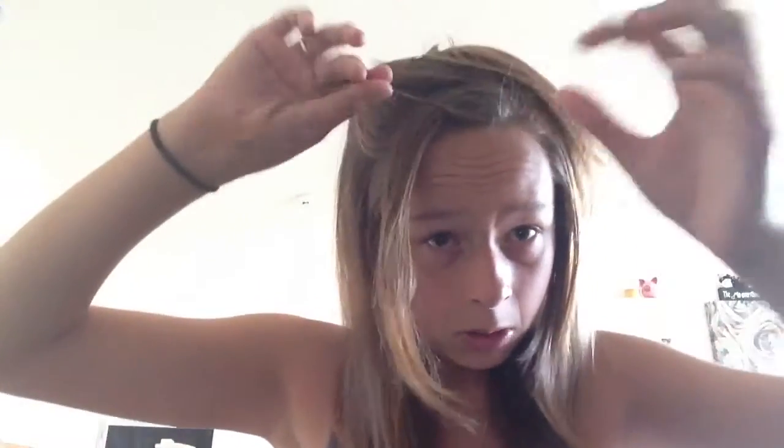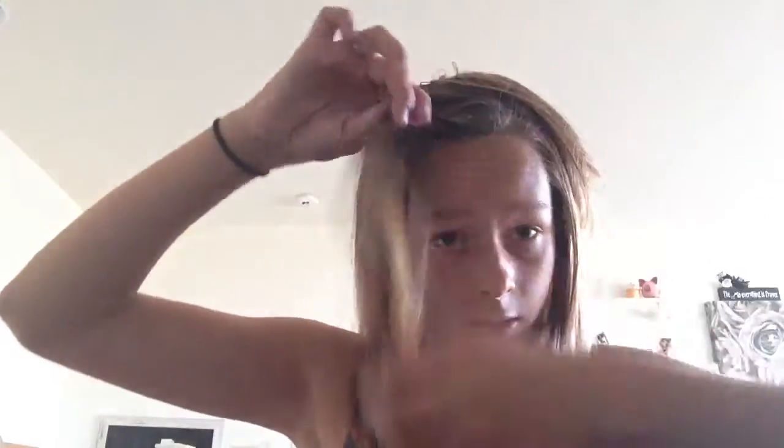You're gonna take a strand of hair, you're just gonna twist it like so, and then just keep on twisting all the strands.